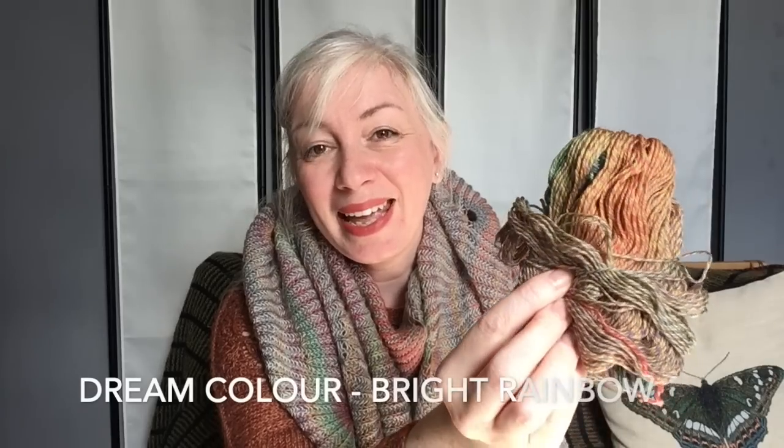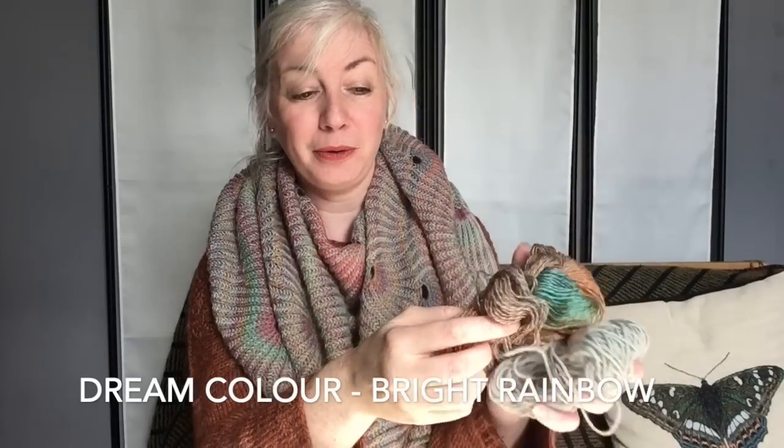I decided to pair this with their Dream Colour, which is also 100% wool, non-superwash, and a gradient yarn. This colourway is called Bright Rainbow, going through lots of different shades including a little bit of purple. They were both really lovely to knit with. The Dream Colour is £15 per ball, comes in 100 gram balls with 400 meters per 100 grams. This shawl took three balls of the Evergreen Organic and two balls of the Dream Colour.